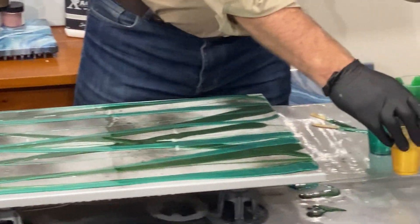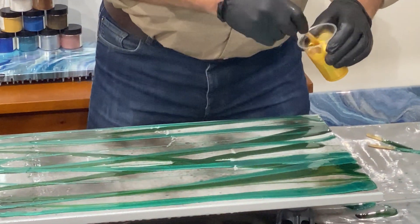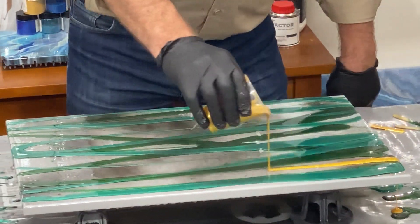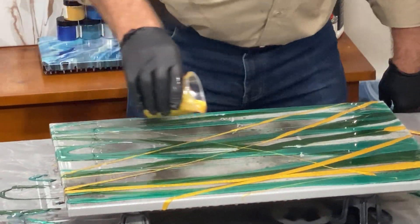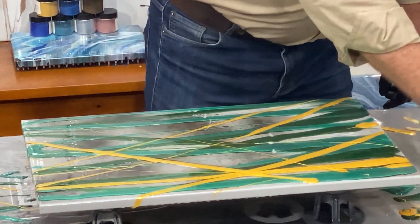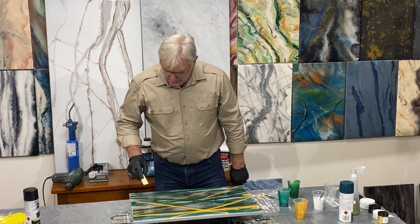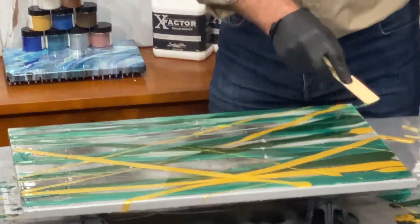I'm going to leave the white to the end. This is the pearlescent powder — Aztec gold. It's beautiful. Now, before I put any white in, I'm going to use my stir stick and just start to meld these colours in a bit, going backwards and forwards.